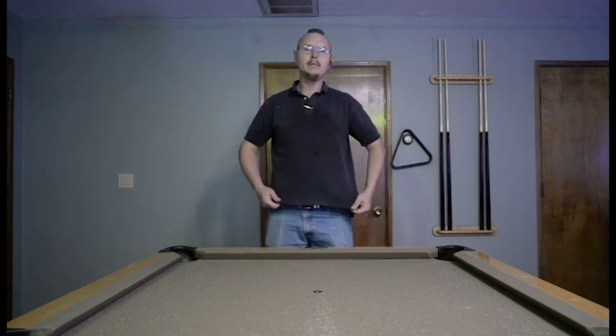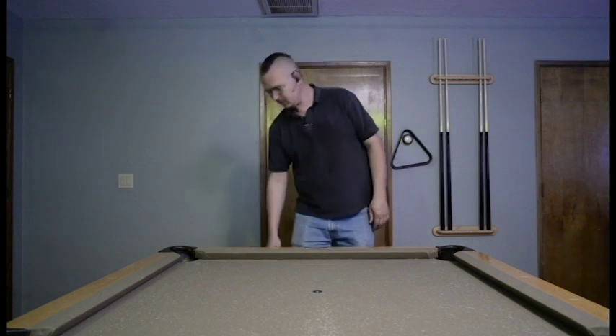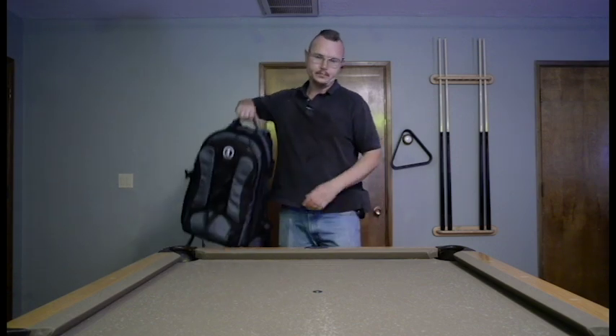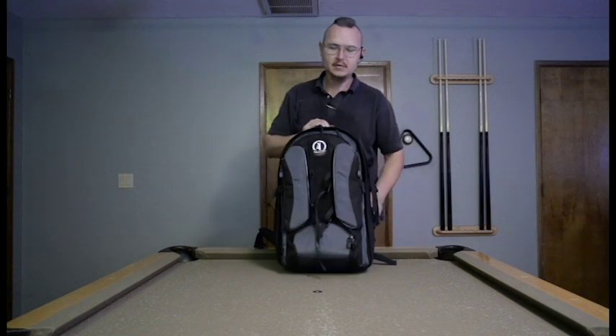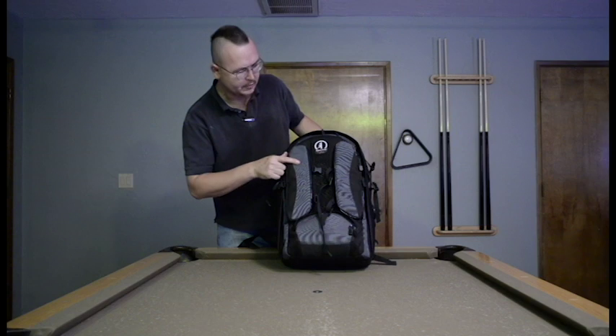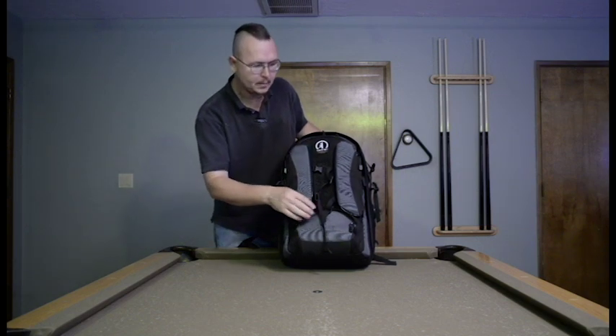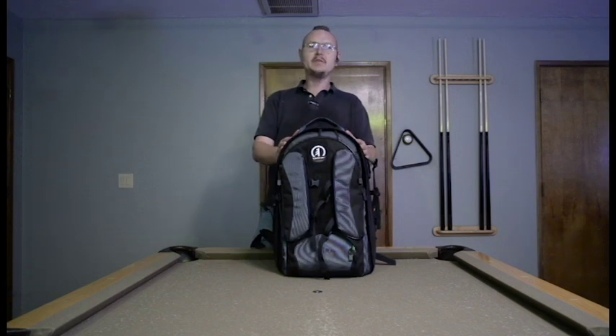Hi, I'm Matthew Collette. This is my first YouTube video. This is the Tamarack Expedition 8X backpack — it says Expedition 8X right here, Tamarack. The first thing I have to say about this backpack is that I absolutely love it.